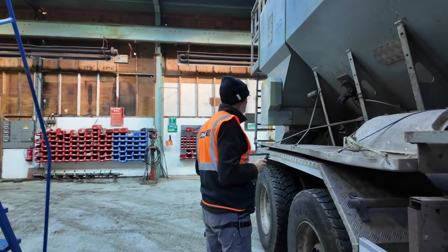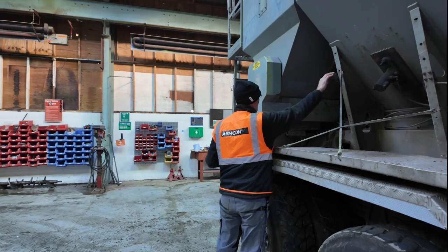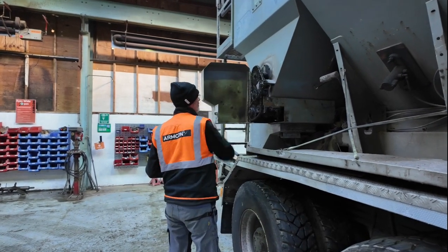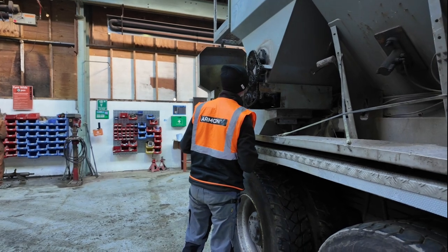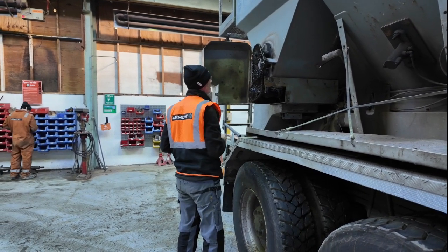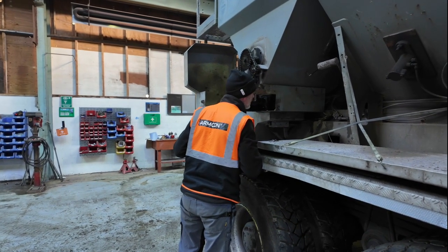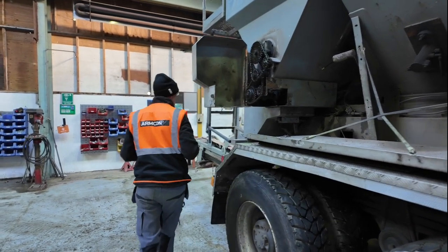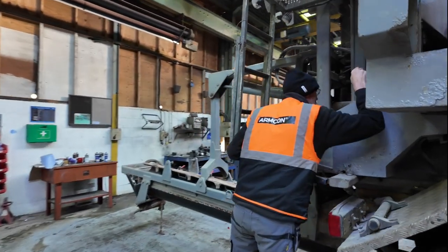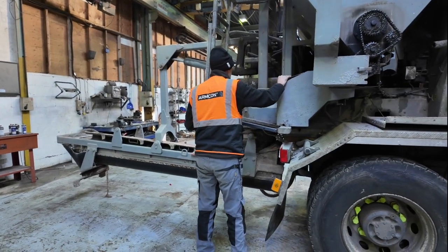Checking shoot stowage and safety, cement handle, chain tension, and conveyor condition. We're also checking chain tensions for the cement drive.